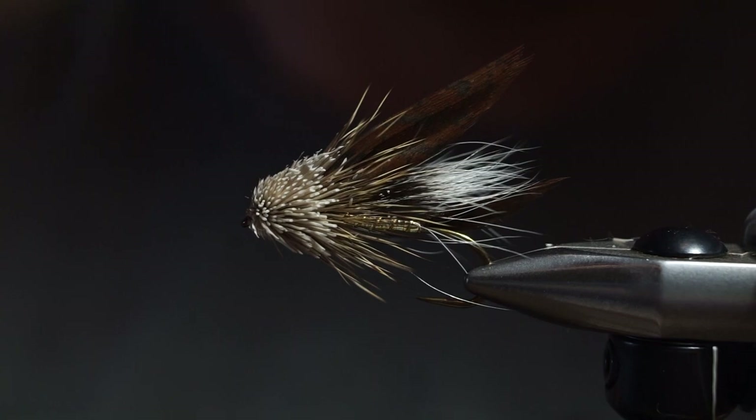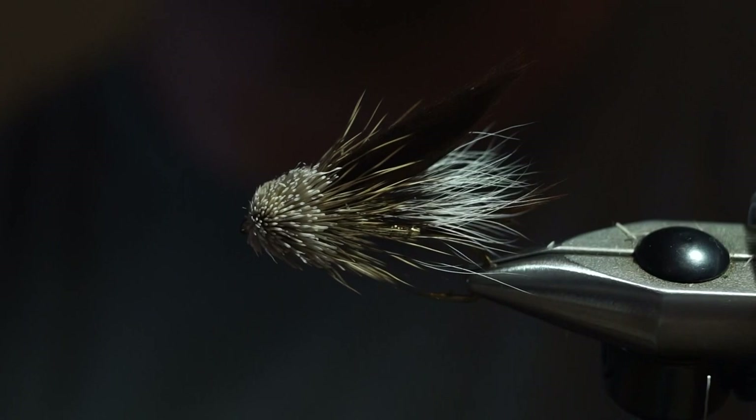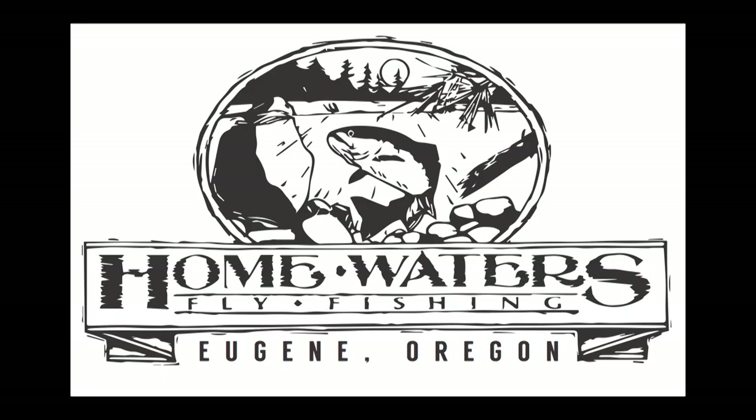There it is — a muddler minnow. Tie one on. Swing it across, you can riffle hitch it if you'd like, you can skate it, put it on an intermediate tip — you can kind of do anything. Tight lines.